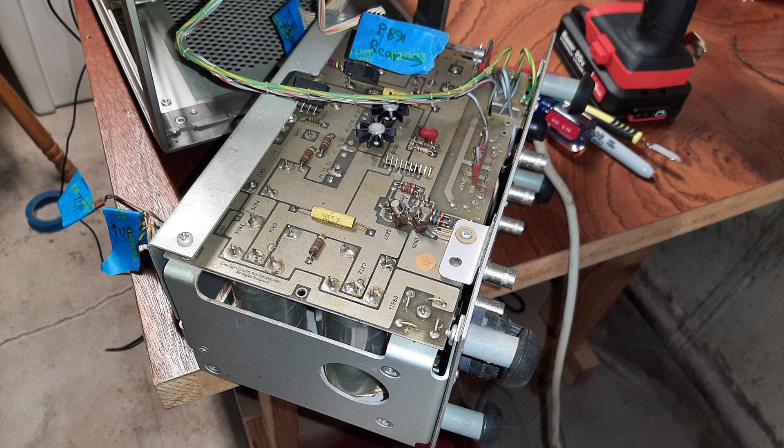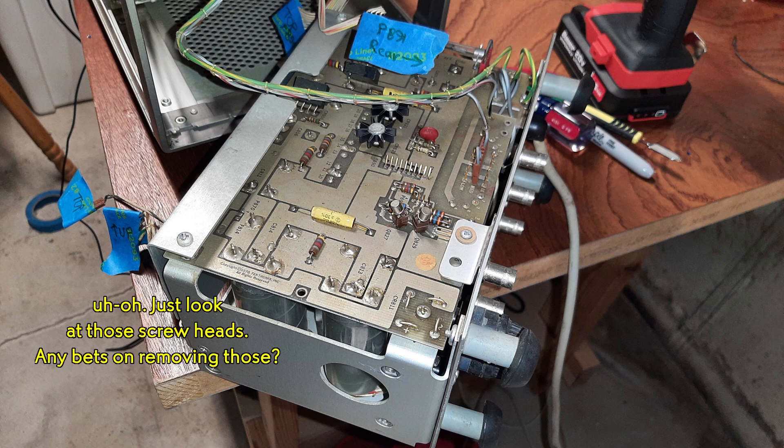I managed, with some struggle, to remove the power supply from the unit. The power supply is encased in an aluminum chassis, and the next step is to get out the rectifier board.